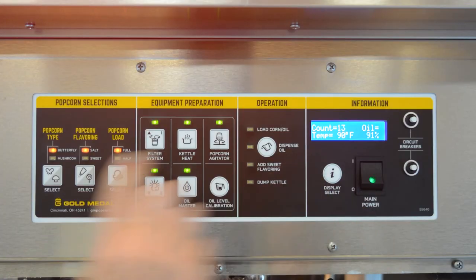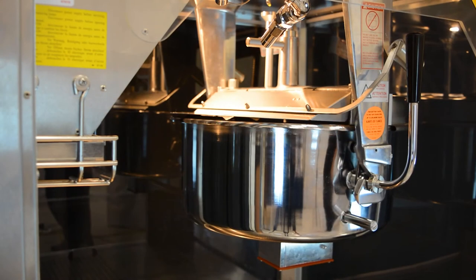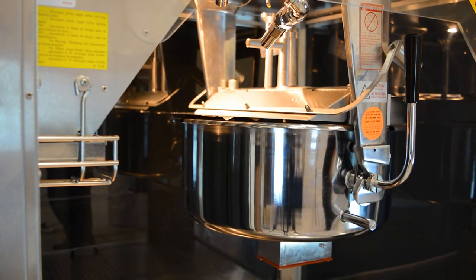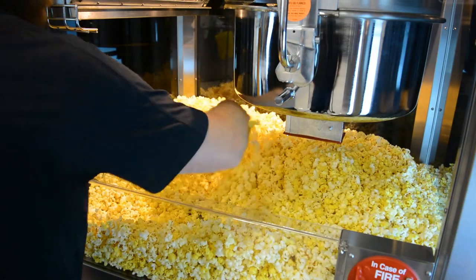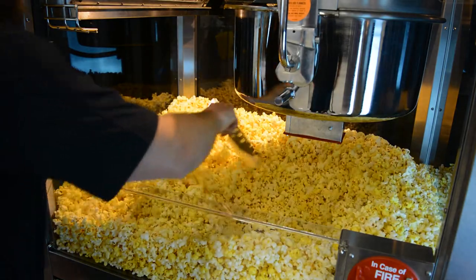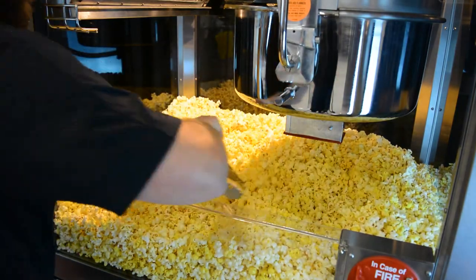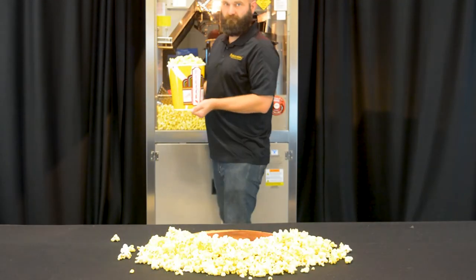If you are done cooking popcorn, press the kettle heat button to turn off the kettle. Otherwise, repeat the process when the load corn oil light lights up. Take your popcorn scoop and gently move the popcorn around to separate out any unpopped kernels. Now you are ready to scoop and serve up delicious popcorn.